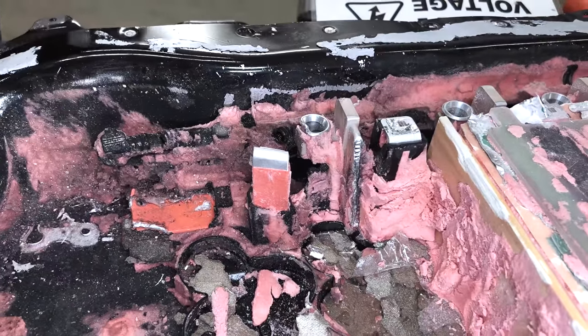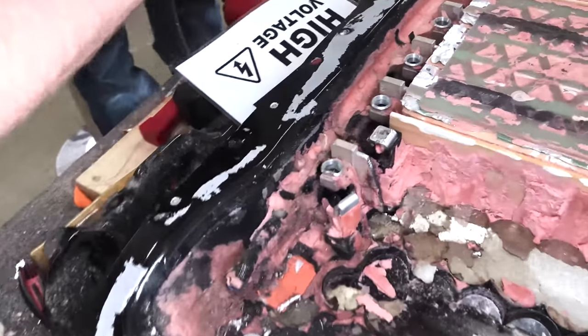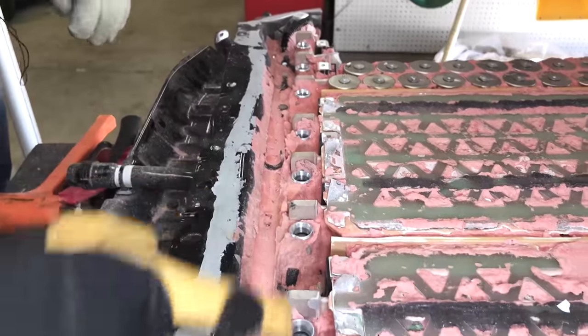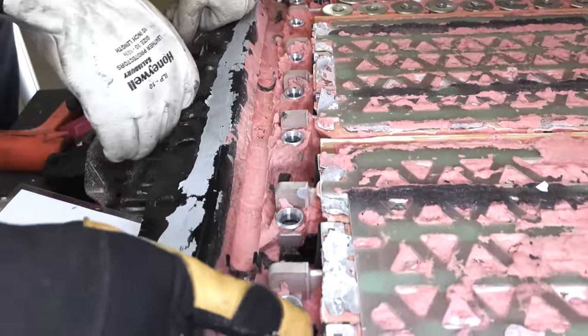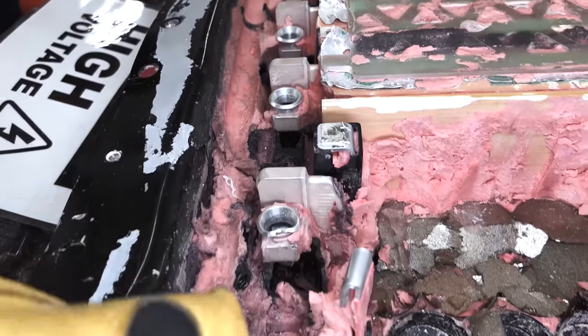Now we can see the bus bar system. If you look at the semi-assembled module, these thin layers of foil are laser welded with these little squares to these pieces of metal. Now we can see what one of those bus bars looks like.